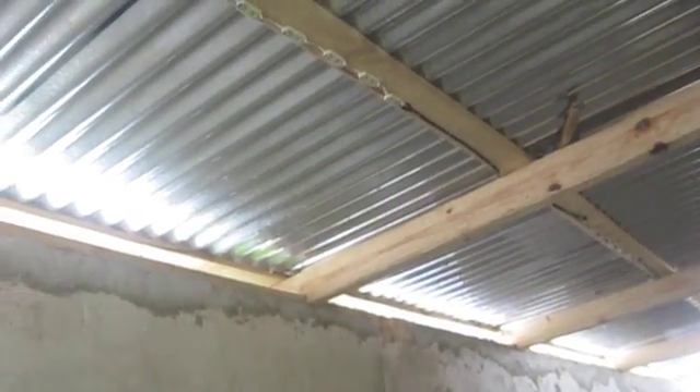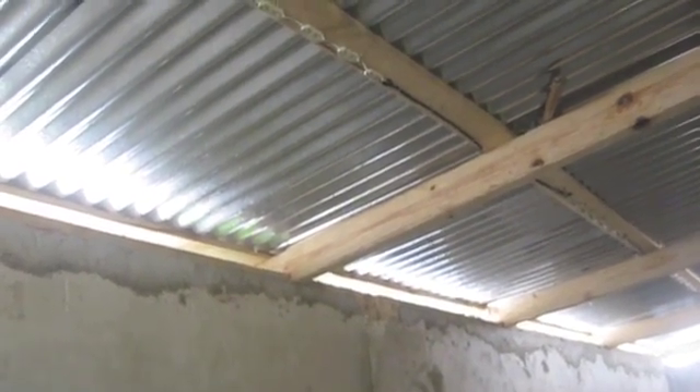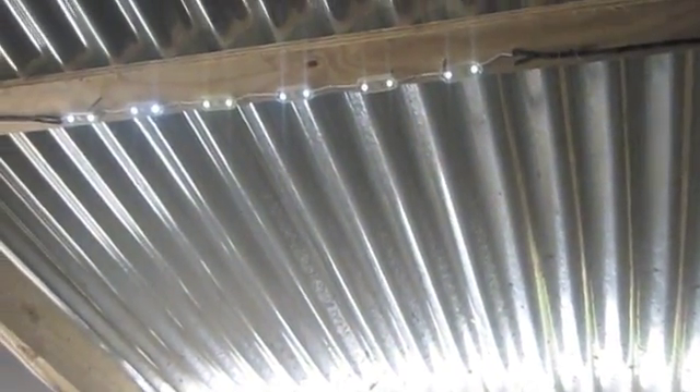Here are the LED lights that are being powered by the wind and solar power system. As you can see, they are working very well, running off the stored energy in our battery.